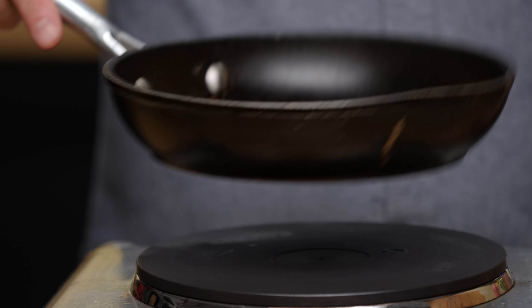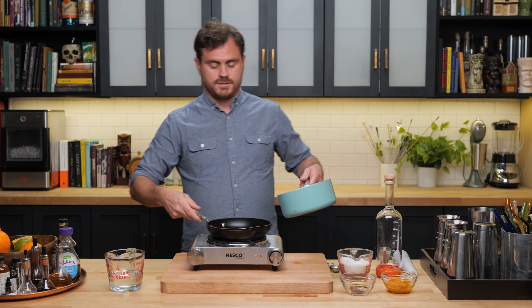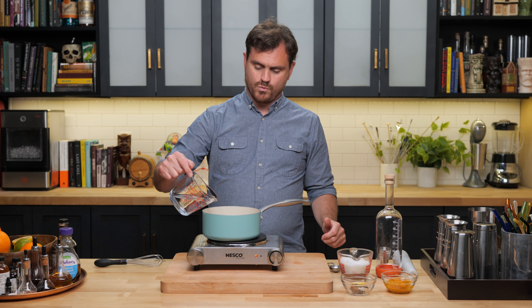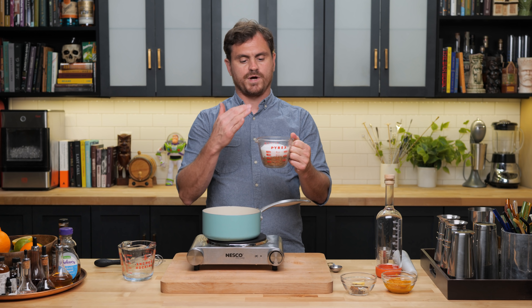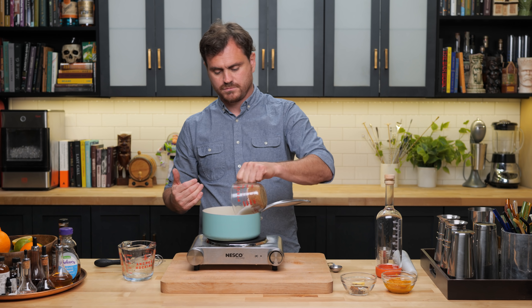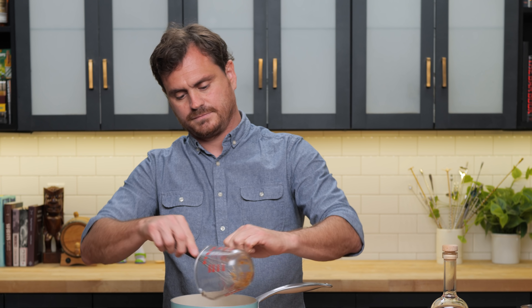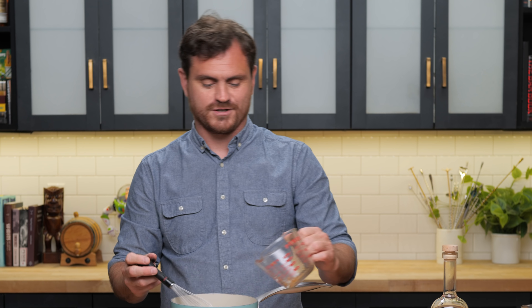It's time to get our other pan. We're just going to put our spices into the pan, add water, and then do a 50/50 split of light brown sugar and white sugar — it's just a hundred grams of each. Put them all in there.